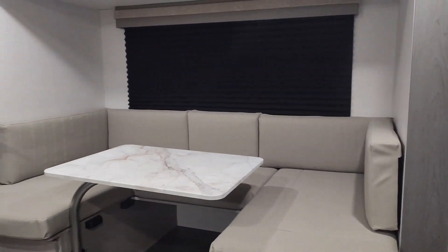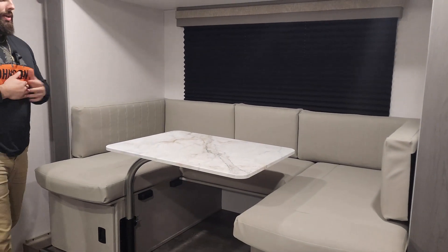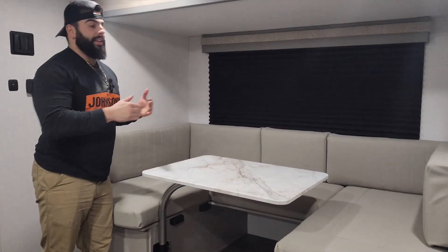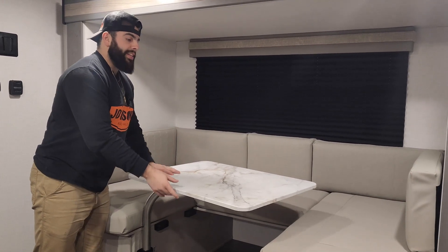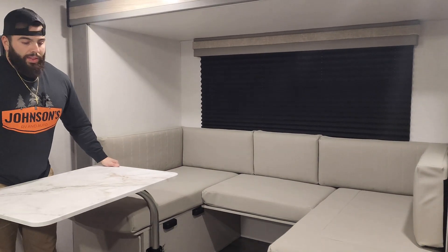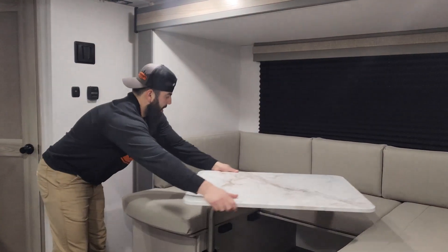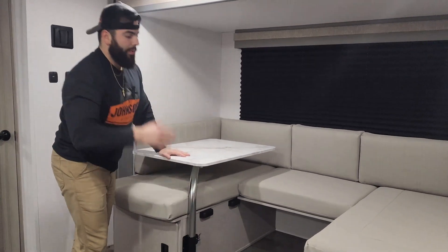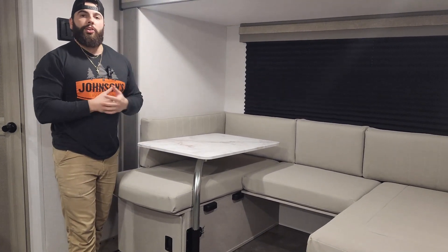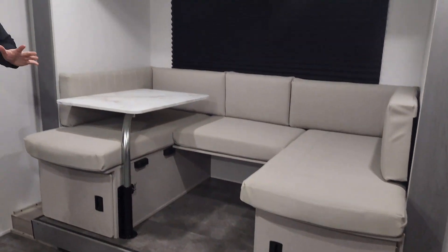Moving on into the slide-out, you're going to have a nice big comfortable six-place U-shaped dinette, giving you plenty of space, and it can be turned into a four-place — the middle piece just comes right out. Cool new feature for this year is the swivel table. This thing can flip right out of the way — if you want to use it in the kitchen and need some extra space to put your food, or you can swivel it right in and get it right out of the way when you want to relax. You can also pop it right out and it does drop down to make a nice large bed as well. Storage underneath each seat of the dinette reaches all the way back and gives you plenty of space.